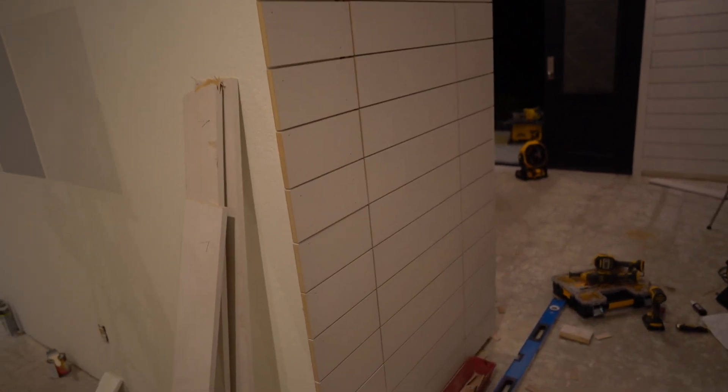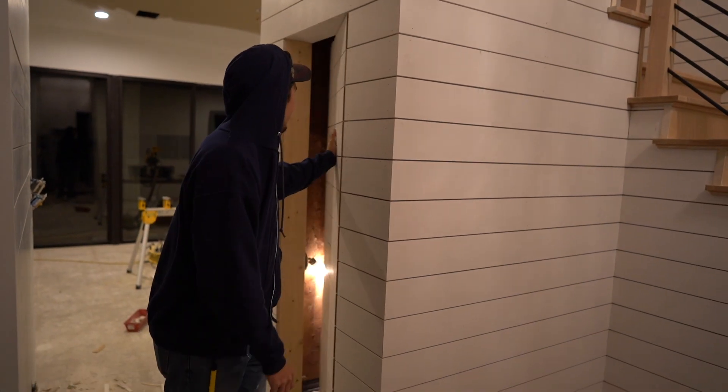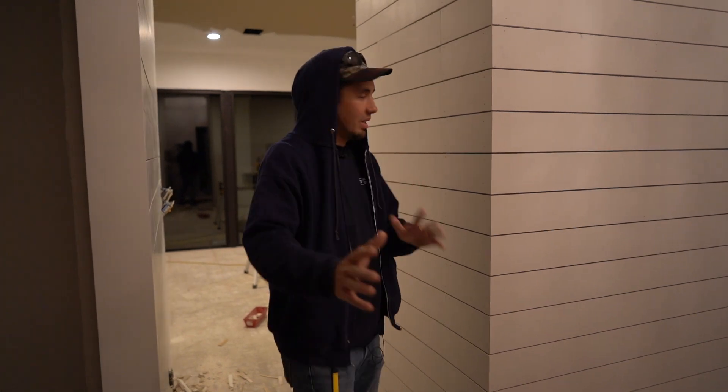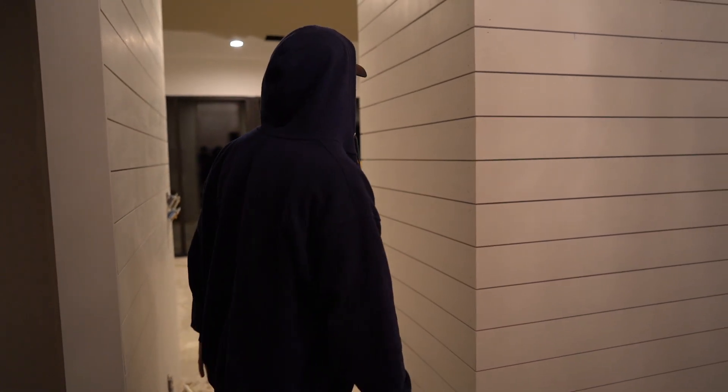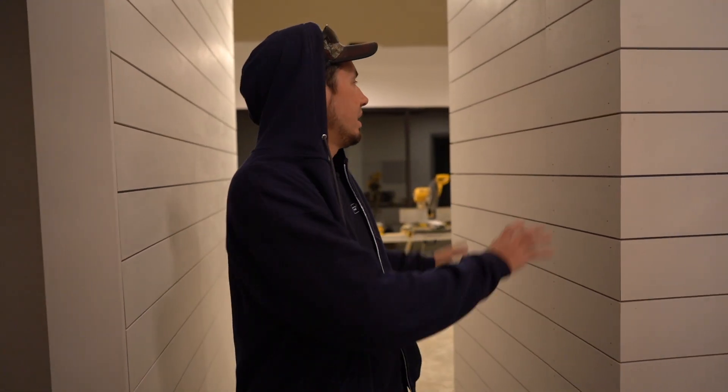We'll install some kind of magnet — we bought a handful of magnets and catches and we're going to see which one we can make work. I'm really happy with it. This corner is going to get a 90-degree corner molding and that's going to clean it up. We definitely made a mess here today, but the good thing is we made more than a mess — we made this secret doorway. It's really hard to see, especially from an angle. Obviously if you look at it straight on you'll see it, but with those Soss invisible hinges you don't see the hinge, you just see the shiplap.